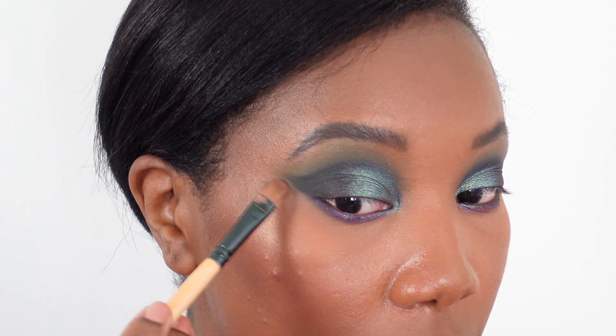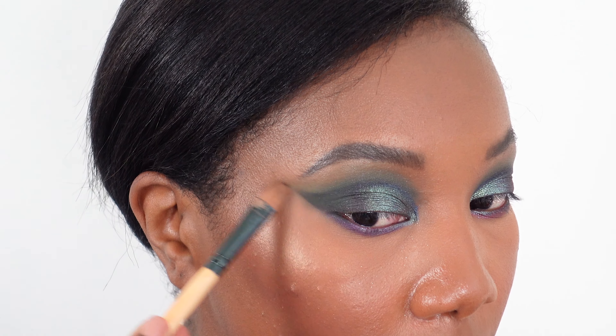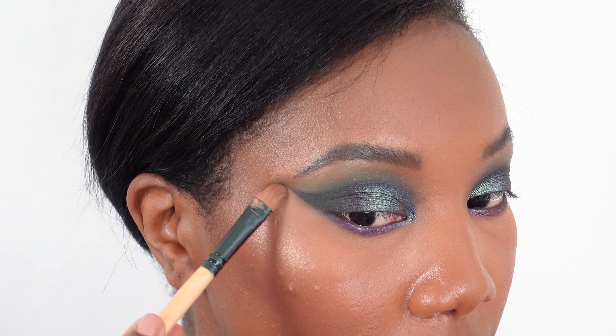Last but not least, I'm just cleaning up the wing shape with a brush that has a little bit of leftover concealer on it from when I cleaned up my brows. I'm lightly using this as an eraser to clean up this line.